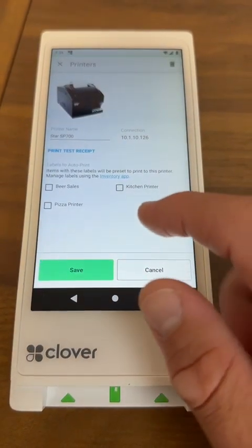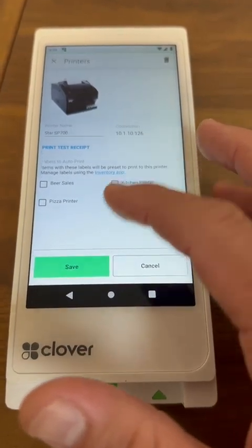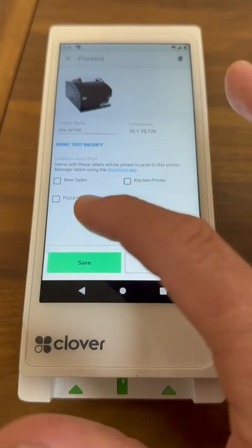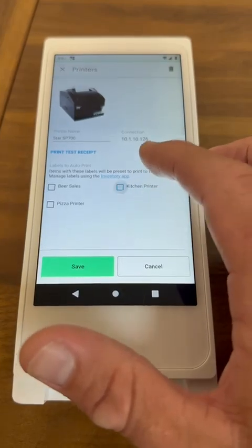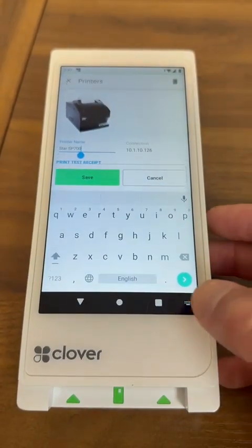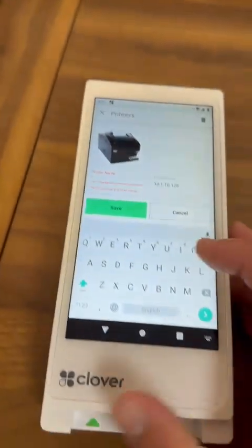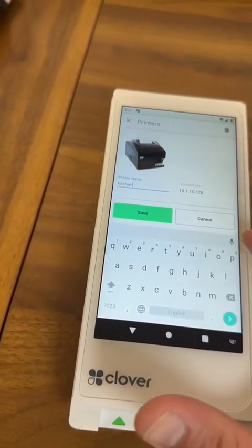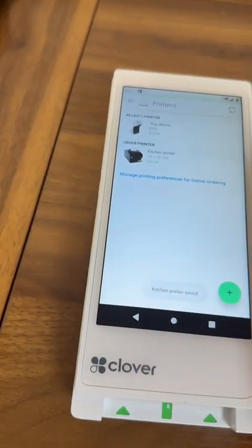Other things that you'll be able to do is configure what this printer is and what it does. If you have two different printers — one for the pizza and another one for the kitchen — you would select which one this is. For example, if I'm setting up the kitchen printer, I can change the name to 'kitchen printer,' so it's easy to recognize when managing the system.